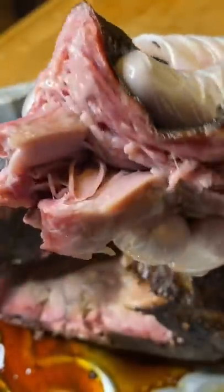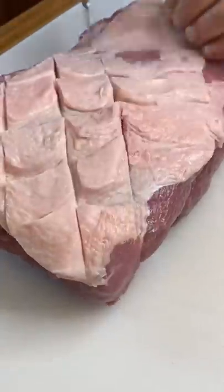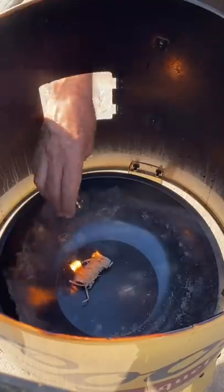Let me show you how to get your pulled pork to look like this. We're gonna start with a pork shoulder. I'm just gonna score the fat side, hit it with some mustard — that's gonna be my binder. I have my own barbecue spice rub I'm gonna put on it.